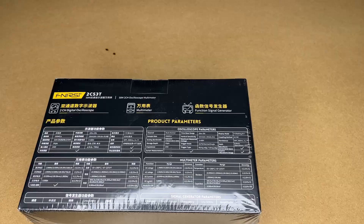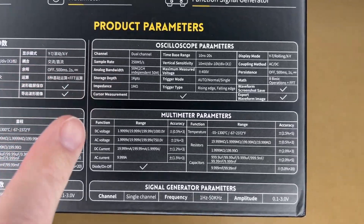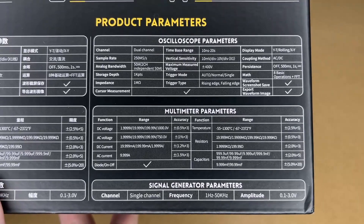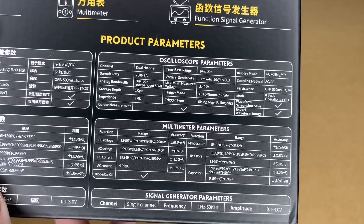Let me get the shrink wrap off here so we can see the specs a little clearer. This has an oscilloscope, multimeter, and signal generator. You can pause and read through those specs. This is a two-channel oscilloscope, 50MHz.